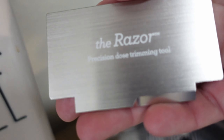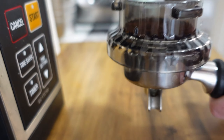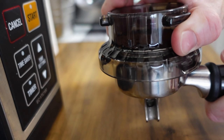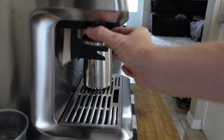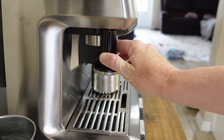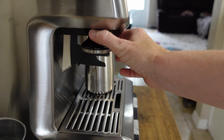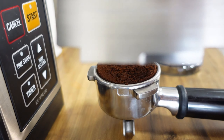This does come with it — it's just the razor. It can just make everything very even. I don't use it, to be honest. I showed it in this video, but I don't use it. I got better and better at getting the right amount. And this tamper is nice too — it's magnetic, so it just kind of has its own little spot.